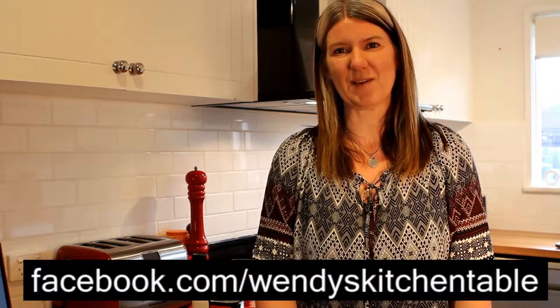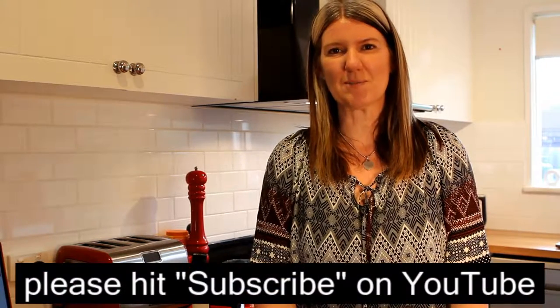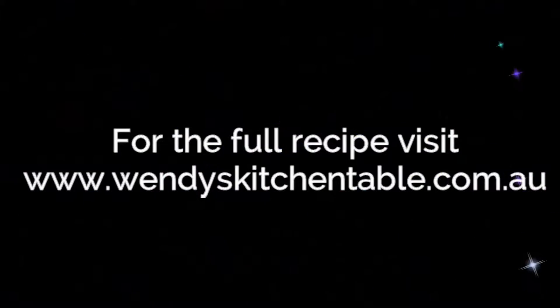Thank you for watching Wendy's Kitchen Table today. We'd love to hear how you got on making your Bailey's chocolate sauce. I hope you enjoy it, and your friends and family do too. Come over to Facebook and check out the recipe on my page, or subscribe to my YouTube channel. Thank you.